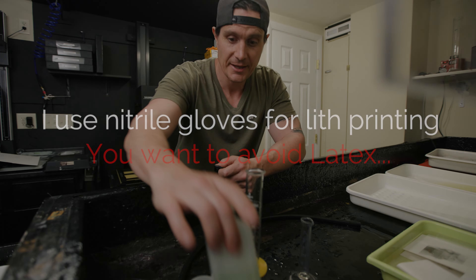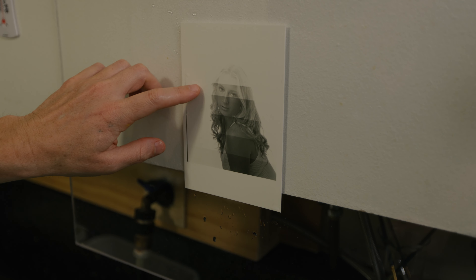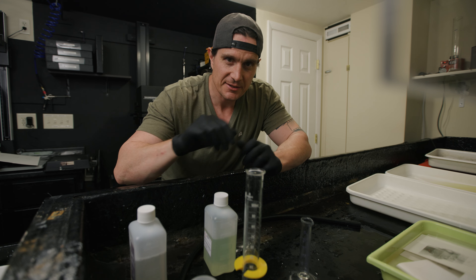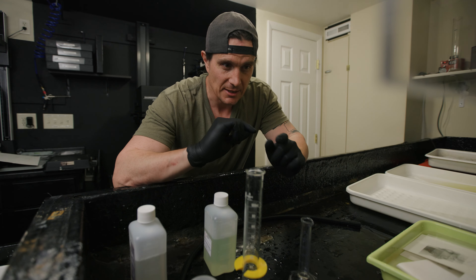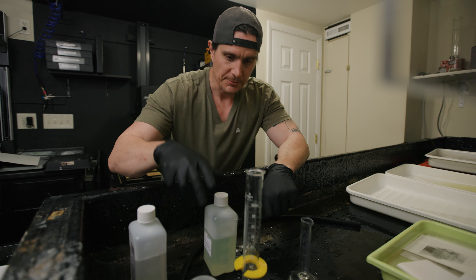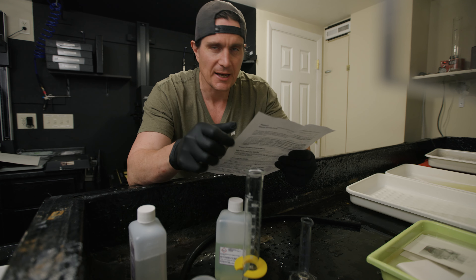Now that we have the test print done, it is time to mix up the lith developer. It looks like from that test strip the highlights and mid-tones look good right about six seconds. So I'm going to mix the developer and then I think I'm going to give the first print two stops more exposure — that is the recommended starting point. So we're going from six seconds, that's 12, to 24 seconds — two stops overexposed. Let's mix this developer up.